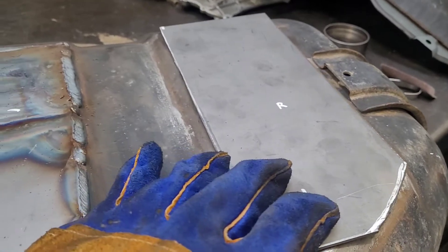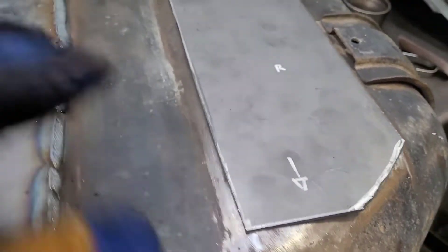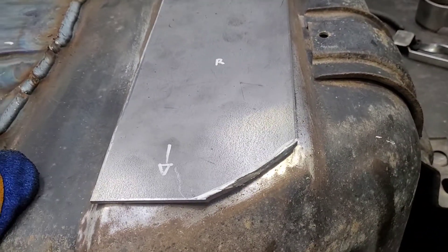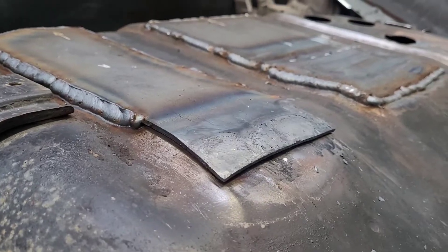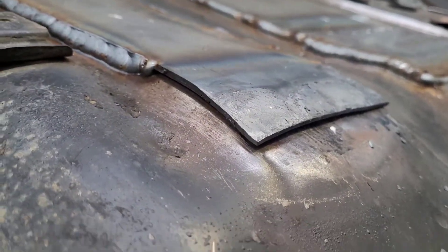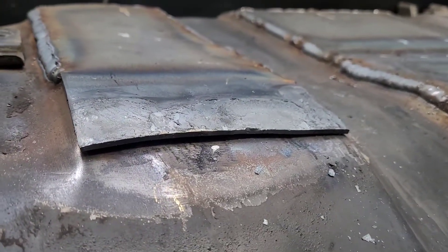This one's a bit wobbly, but we'll see how it goes. Same process as the first plate — I've heated up this part and just smacked it into place closer to the plate, then carried on welding it in.